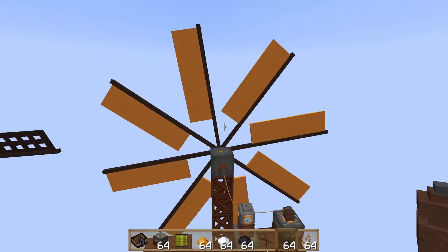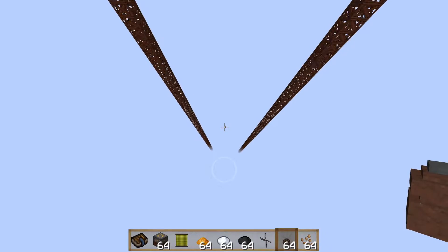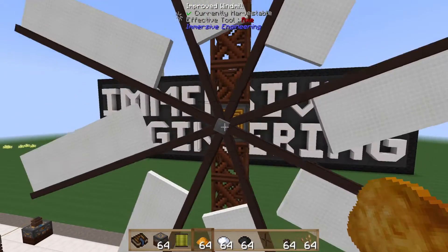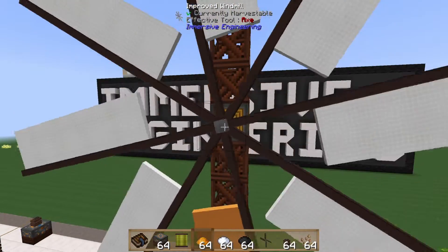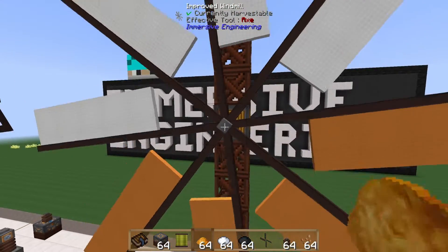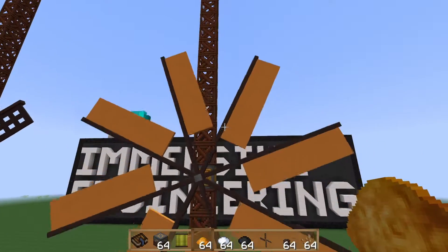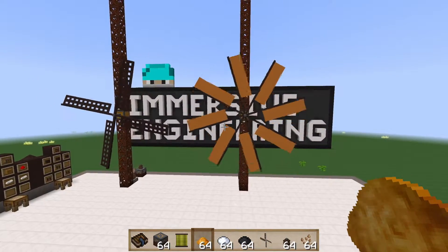You might notice that this windmill is orange and the one down below was white — that's because you can actually dye the windmills. The dyeing mechanism is not particularly user-friendly: you just right click the center of the windmill and it will randomly dye one of the windmill arms, which can be frustrating when clicking repeatedly and the same arm keeps getting colored. It would be cooler if you could choose which arm to dye to make interesting designs like alternating colors, but that isn't, to my knowledge, possible.